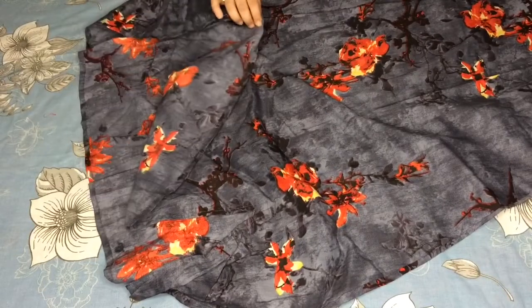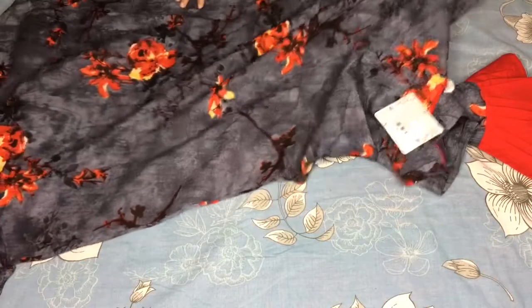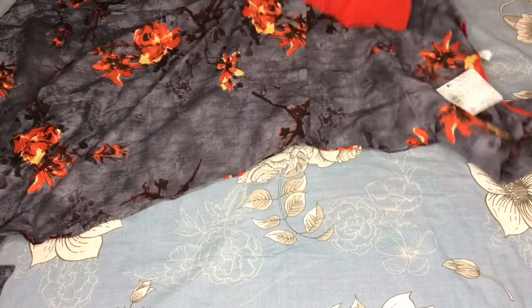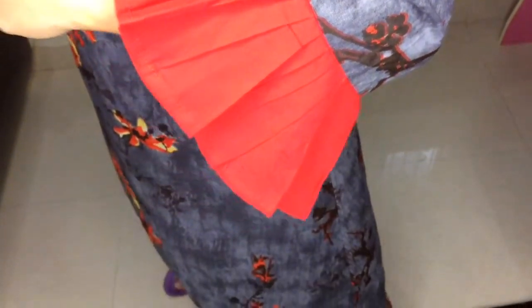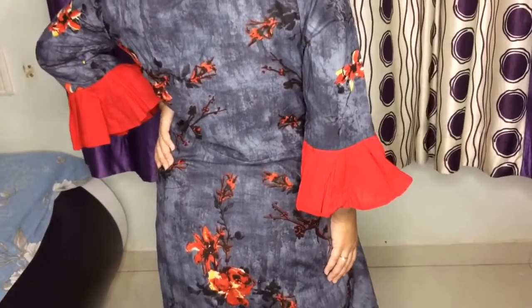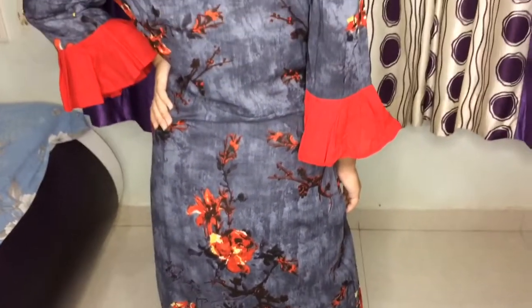It comes down to just below the knees, so it is not full length. You should wear it with jeans, leggings, or plazos. The original price was 1000 plus but I got it for 570 rupees. The bell sleeves look great when worn. It's a good size but a little loose; I have small size and after washing it became a little tight. The back is the same — it's an anarkali pattern look.